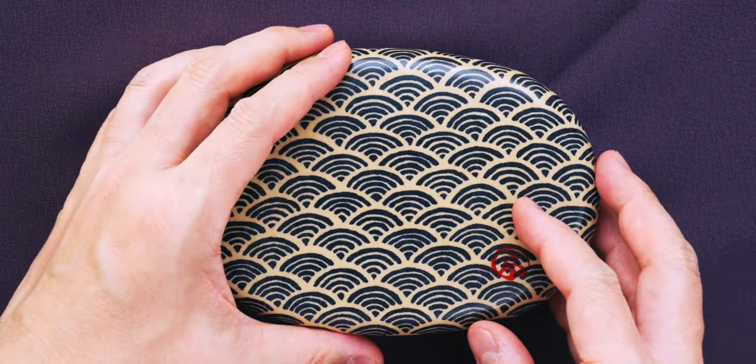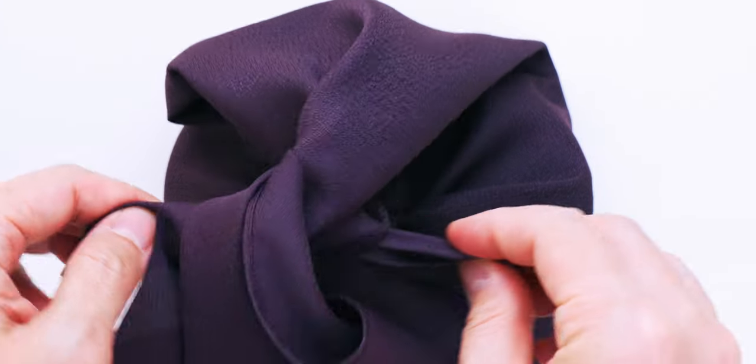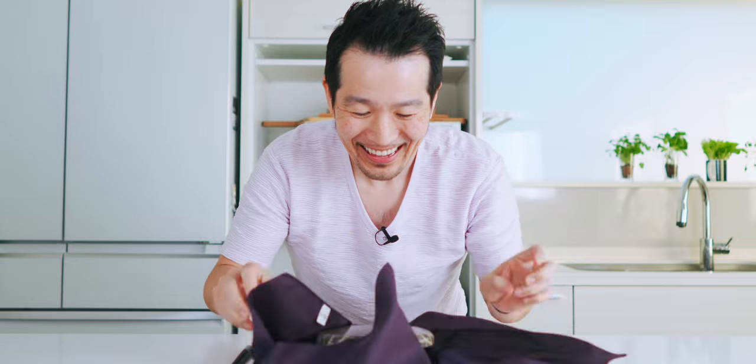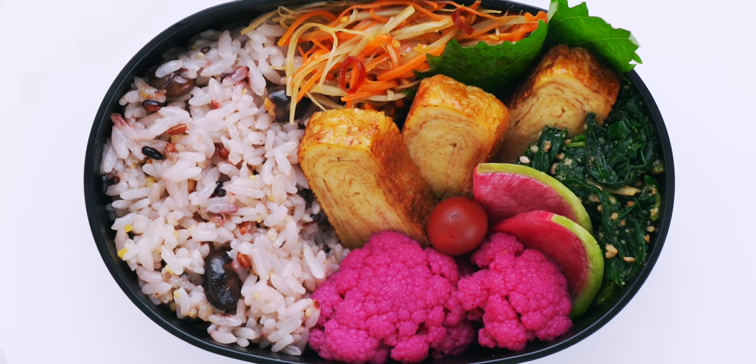Let's cover this up with the lid and then I'm going to wrap the whole bento up in a furoshiki, which is a traditional Japanese fabric for wrapping parcels like this. Alright, who's ready to try this out? Let's unwrap it and open it up. Oh, it looks so good.